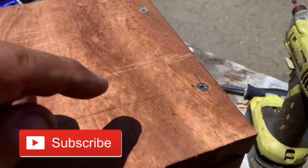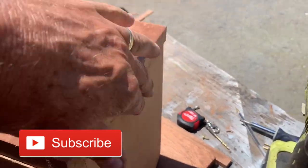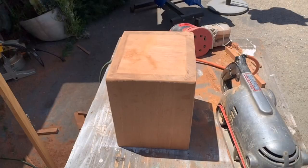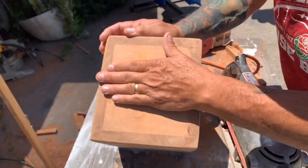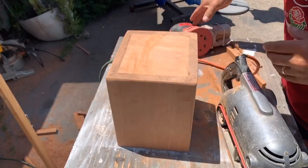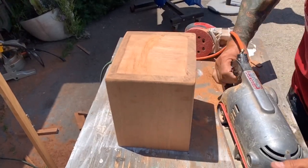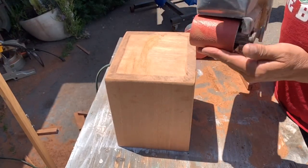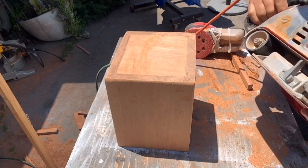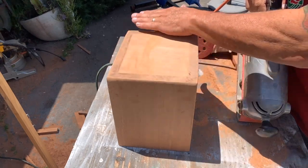Now that the screws are on and countersunk, this cannot move. I'm going to sand all around so everything is nice and flush. I started sanding — it's getting pretty smooth. Instead of the hand sander, I decided to get the belt sander out. This has 50 grit, so it'll take it down a little quicker, which is what I want — I want it all perfectly flush and level.